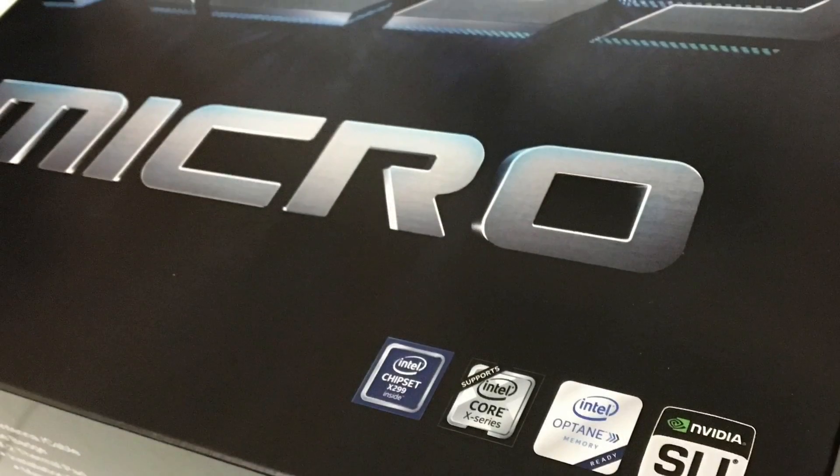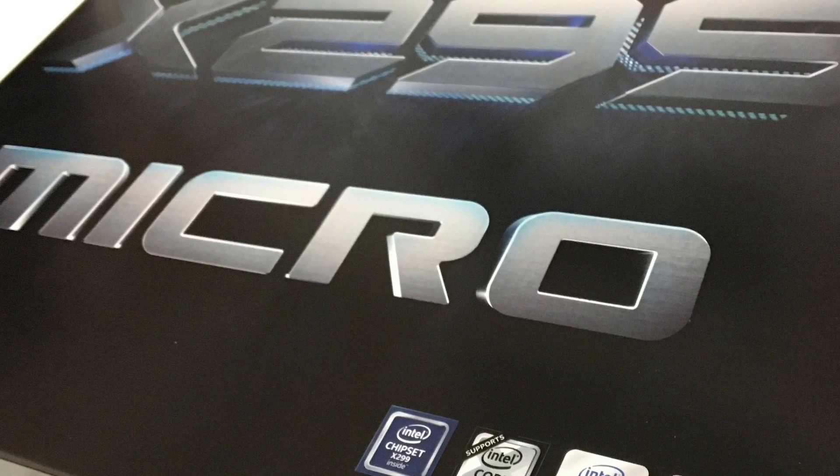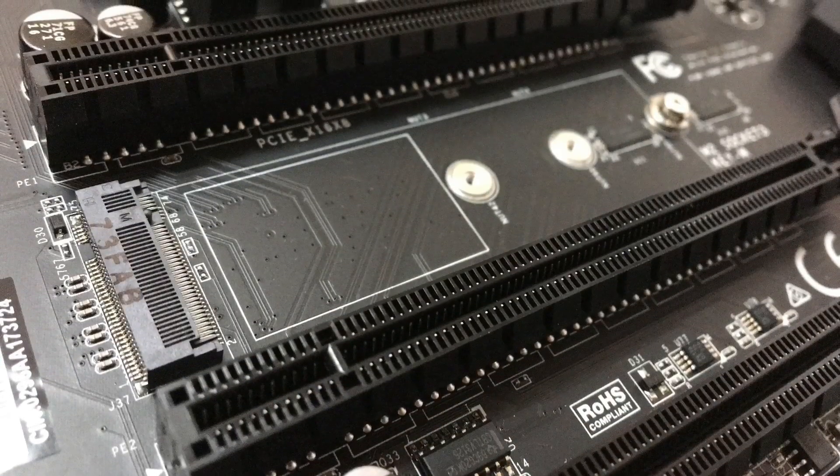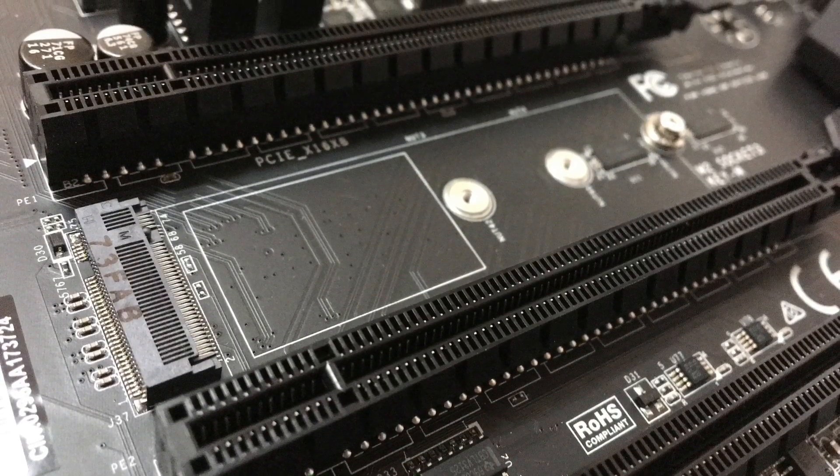On-board features include Intel Wi-Fi as well as wireless connectivity. It has USB 3.2 and 3.1, both the A-Type and C-Type connections. And for storage, it has U.2, M.2, and up to 6 SATA ports.